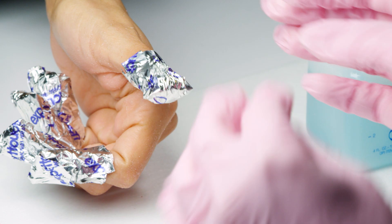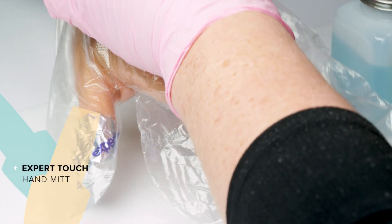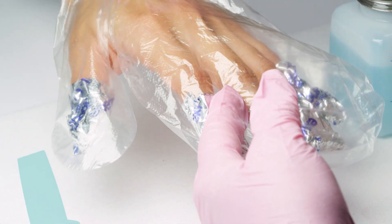For added heat during the removal, place hands in salon mitts and cover them with a towel.